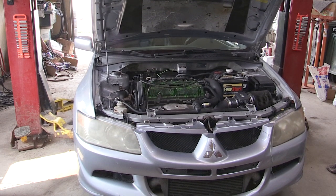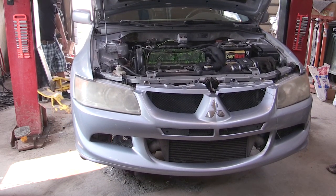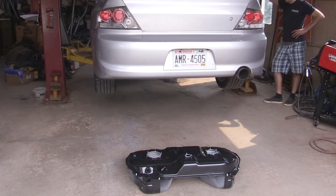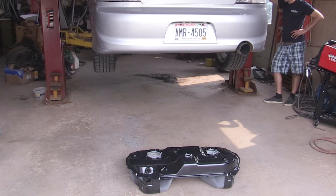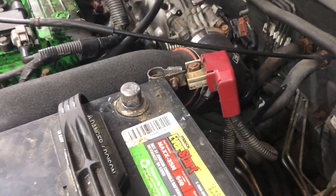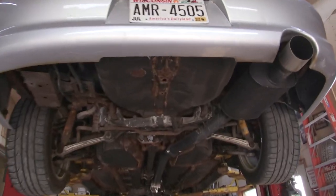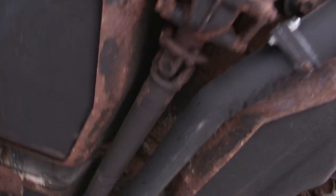Changing a fuel tank on an Evo is one of the worst jobs you can do — you cannot drop the fuel tank without removing a part of the lower subframe that holds your rear differential in place. I went into this knowing it would be awful, and it still was. One of the first things to do is disconnect your positive battery terminal before any big job on the car — you don't want to arc anything, especially around fuel.